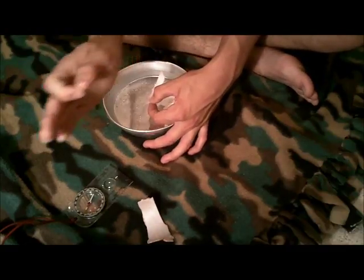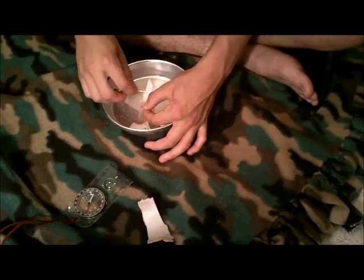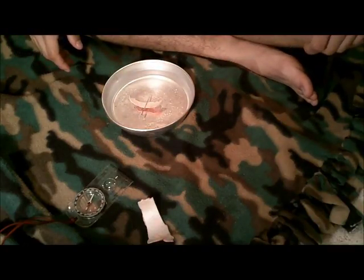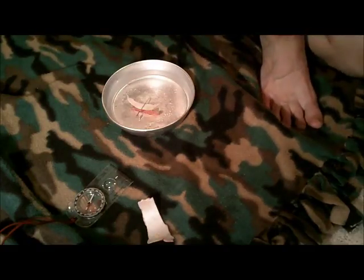Since I know that way is north, this way is south. I'm going to face it sideways so you can watch and see how this works. I have my styrofoam, I set my needle on the styrofoam — and that's clockwork right there. See how that needle is pointing left to right? There's our compass.